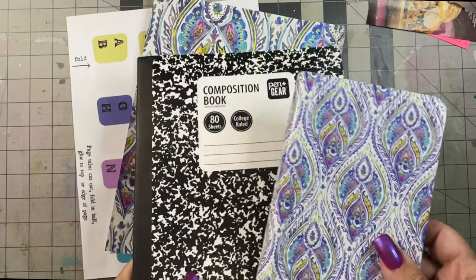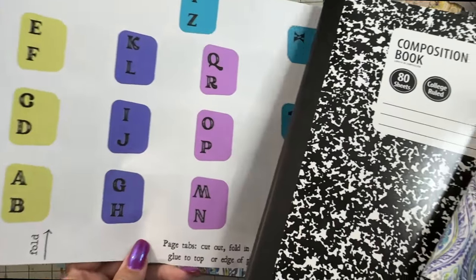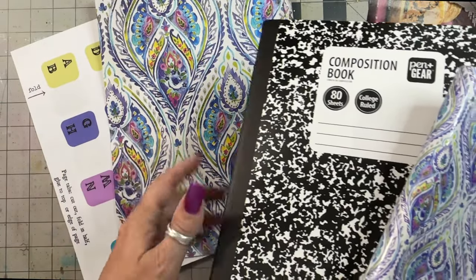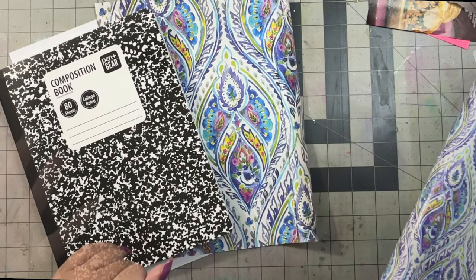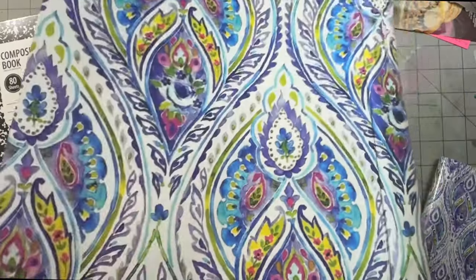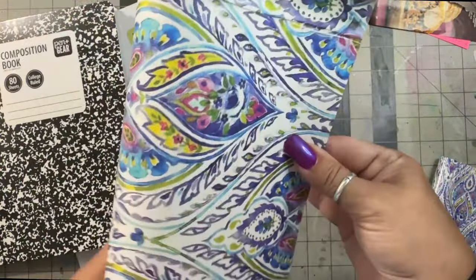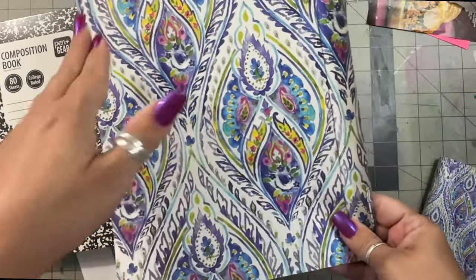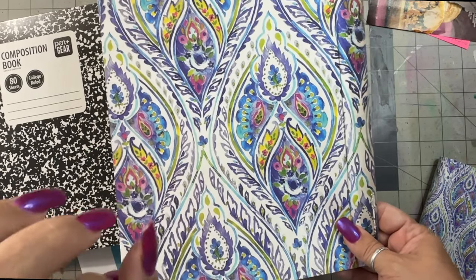You could also use this as an address book, and for those of you who like matchy-matchy like I do, you could print it twice, take two comp books, have one be your password keeper and one be your address book. Easy peasy. And just these pages are just luscious. You can print these pages and use them in various composition books, use them in your junk journals — I see me printing this out over and over because I absolutely love it.